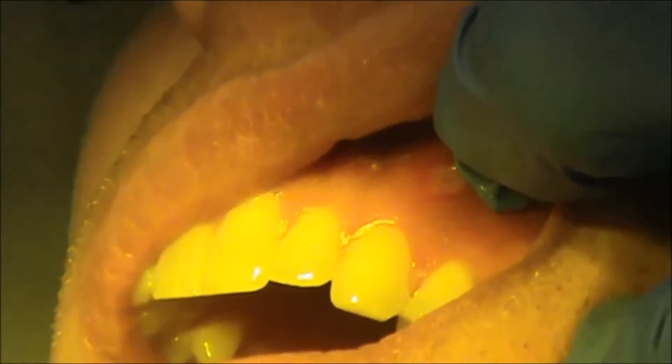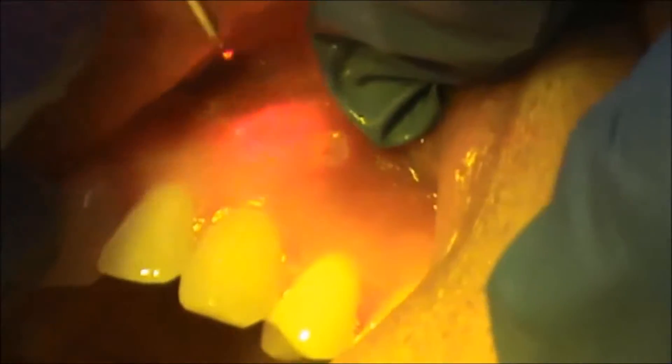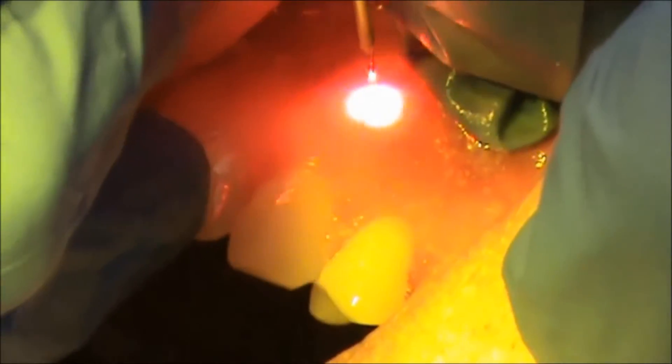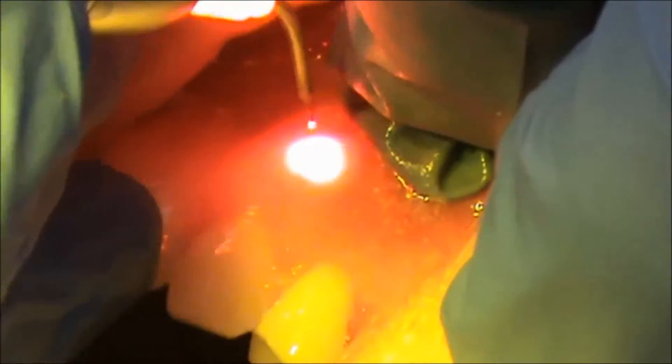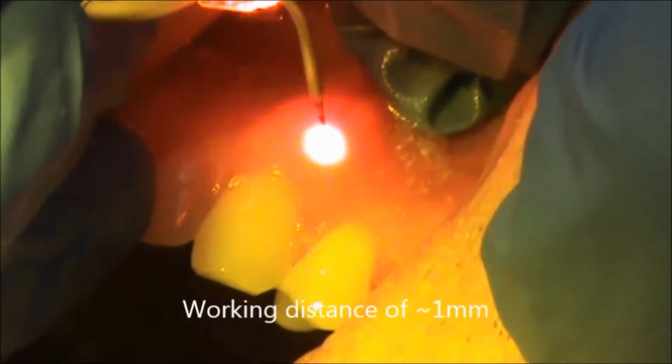To treat the lesion, we're simply going to hover the laser over the ulcer without coming in contact with the soft tissue. You can hear the beeping that indicates the laser is firing. The working distance without being in contact should be about a millimeter.